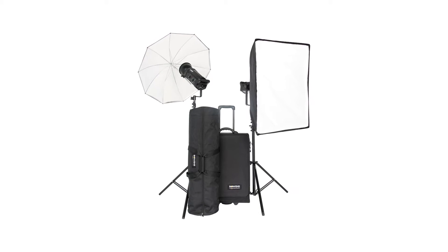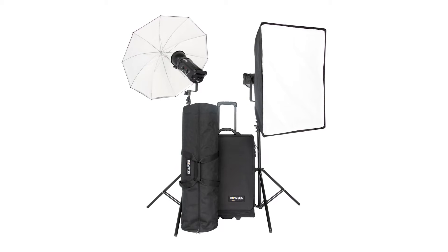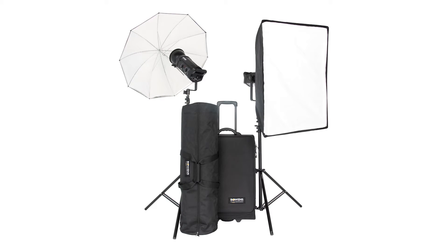In this box you will have two 750 watt second Gemini Pro heads, a reflector, two light stands, an umbrella, and a softbox.